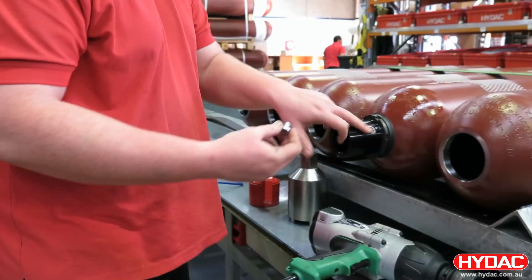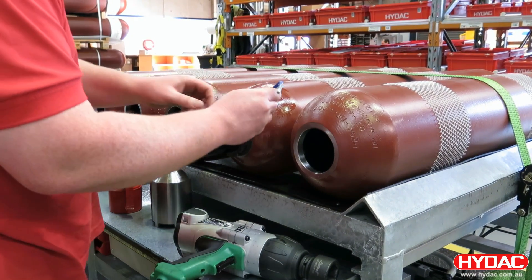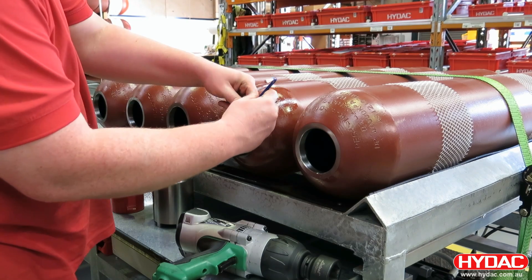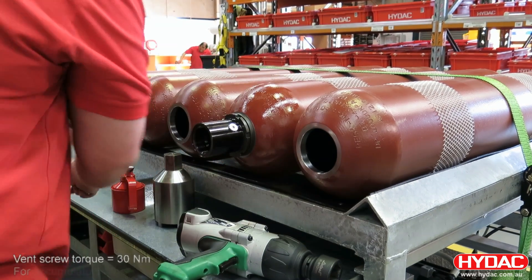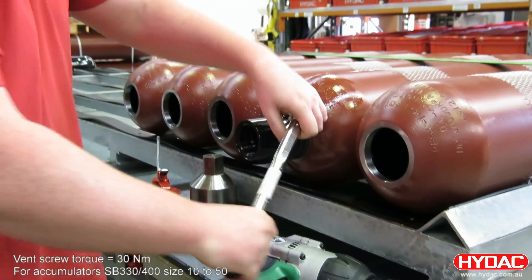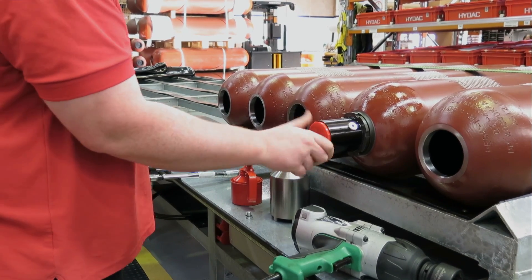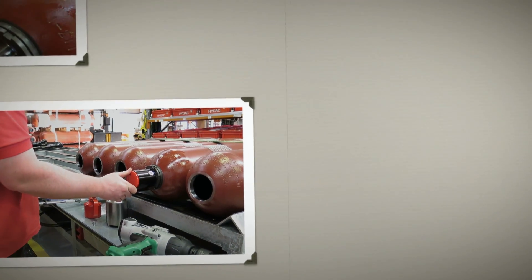The last operation is to fit a vent screw onto the side of the fluid port. Check the service data for the correct torque rating. A plastic protection cap is fitted for storage and shipping.